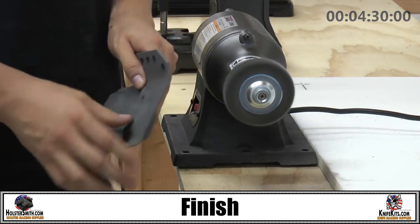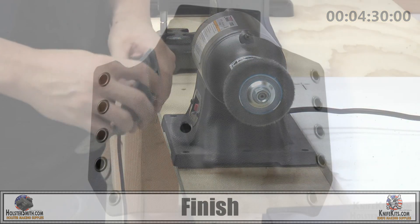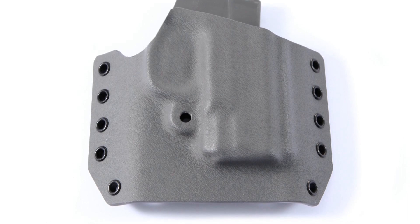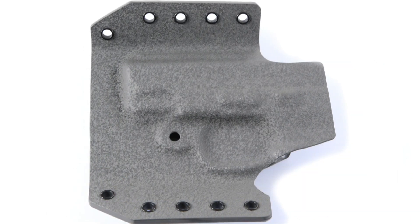Now you have your finished two-piece holster. Thank you for watching this presentation. If you want to see the full 40-minute version with all the detail, that will be available at the end of this video. Thank you very much and see you next time.